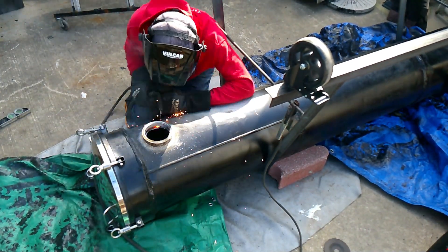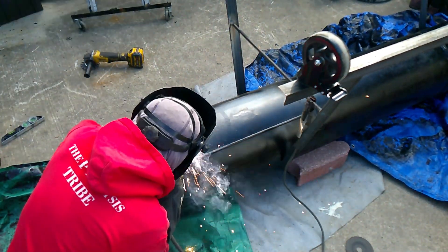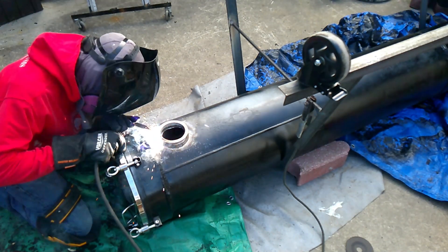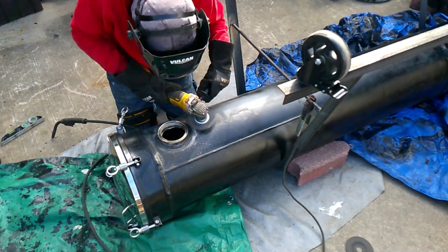Once I welded it on, I welded the heck out of this, because here's the thing — I flipped this whole reactor over, which was an absolute pain. I need to make sure there's an airtight weld; it cannot leak, and I don't want to have to flip this thing over again after realizing I've got a little pinhole or need to get under there to weld it.